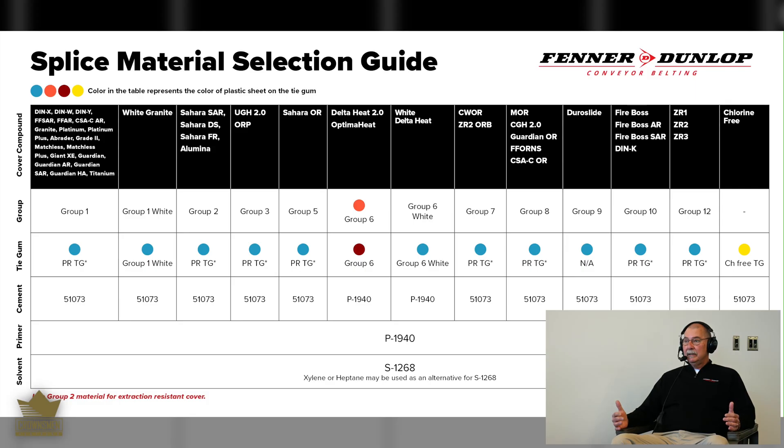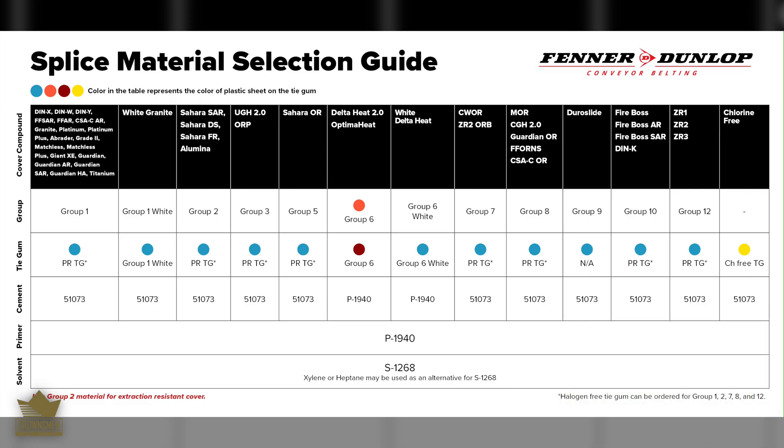We have what we call groupings — up to 12 groupings of compounds. It can range from a general purpose compound, which is an everyday aggregate application, up to government regulations for fire resistance. You can't mix and match those groupings. What makes us exceptional is that each compound is labeled with a different color plastic, which reduces the chances of cross-contamination within a kit or bulk material.